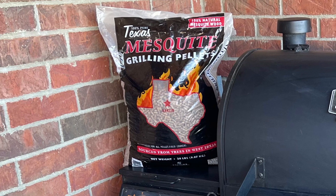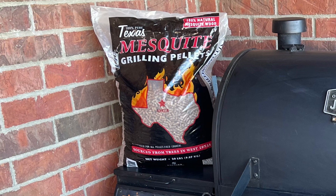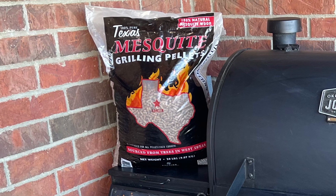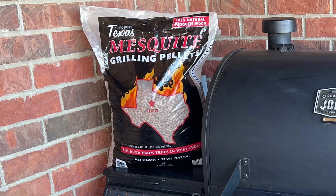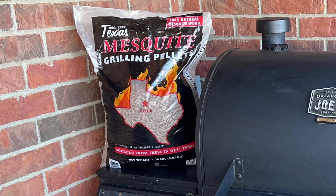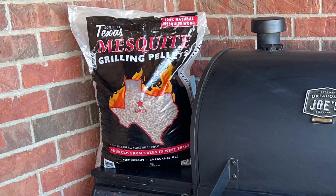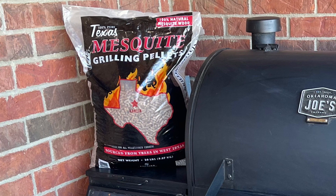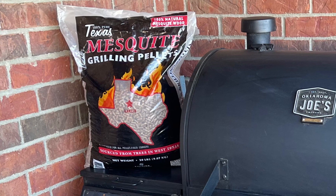Not only was the smoke a pain because of having to do all of that — the chicken, I have never tasted dirty smoke from a pellet smoker like this. I've made the mistake of having dirty smoke on my drum smoker, but never as dirty as this. It was disgusting, bitter, dirty smoke. The flame would kick up and then die out and just sit there and smolder.